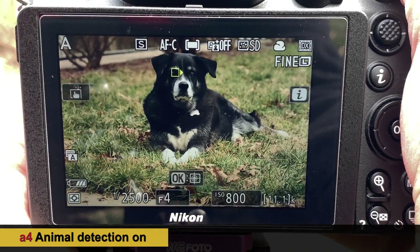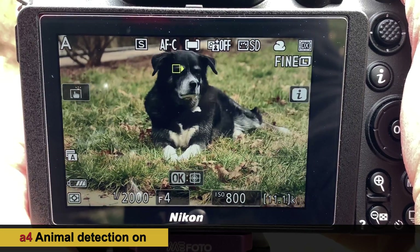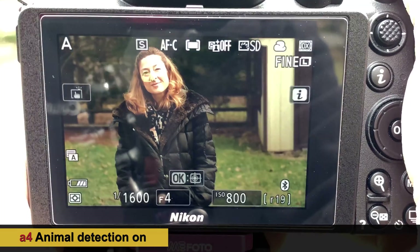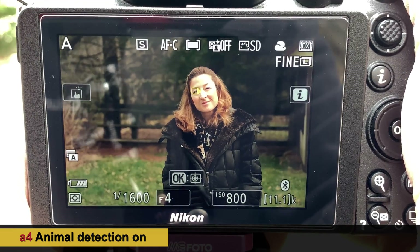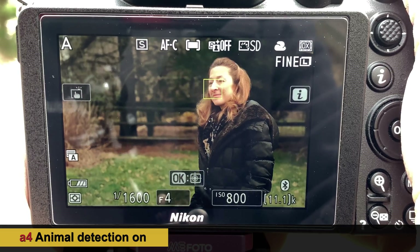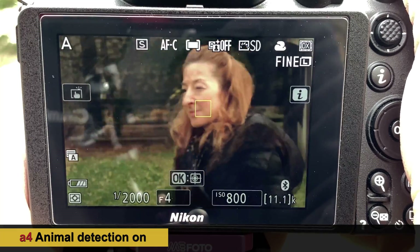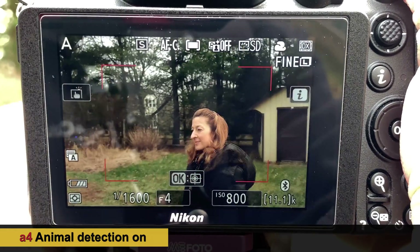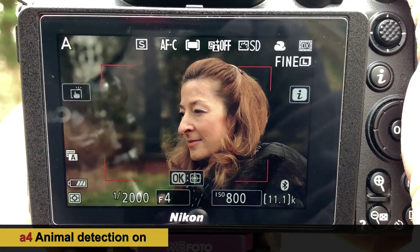For the next test we are going to see how well the animal detection works side by side with a human. We're using animal face detection on a human target. Turning to a slight profile, it's looking for her eye but it's also switching to just generic autofocus. We are not detecting the human face here.